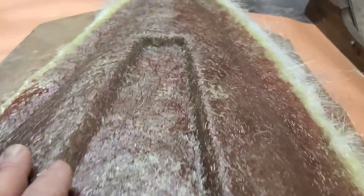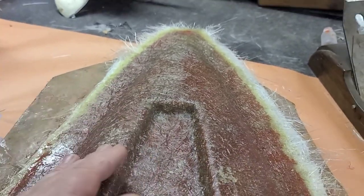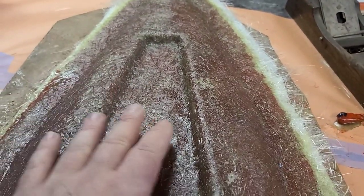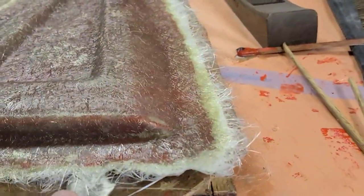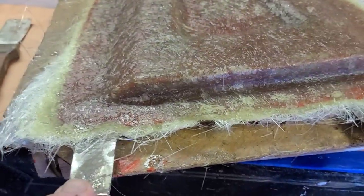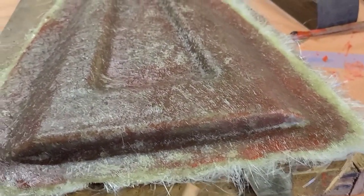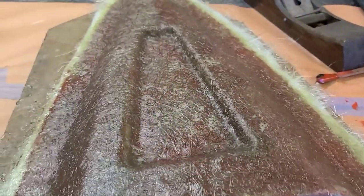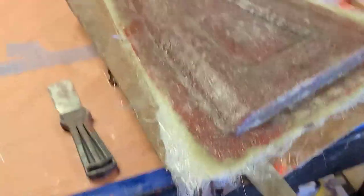Ready to do it! Two to three coats of veil, three coats of chopped strand — she's ready to be pulled. I've got my knife in the corners and I'm going to pry up all the way around it, just like I did the first one. Then I'll put my sticks in and cross my fingers that nothing chips, breaks, or that the plug sticks to the molds. Here goes nothing!